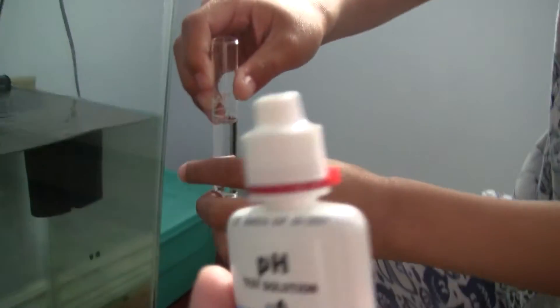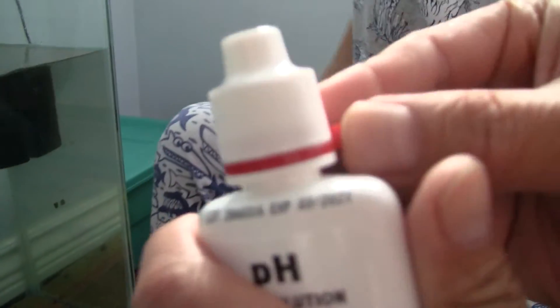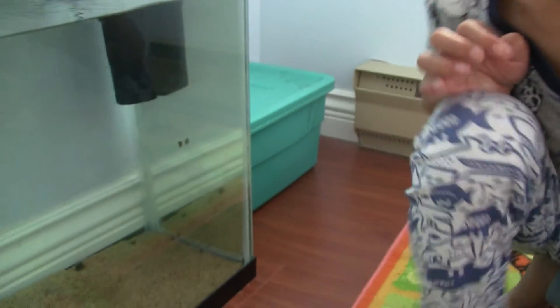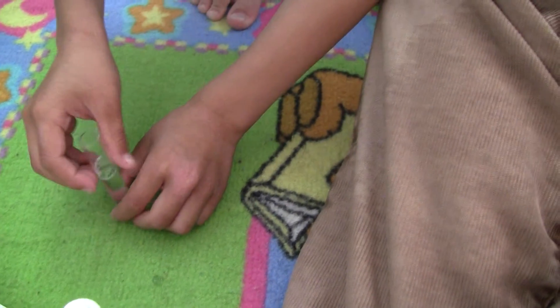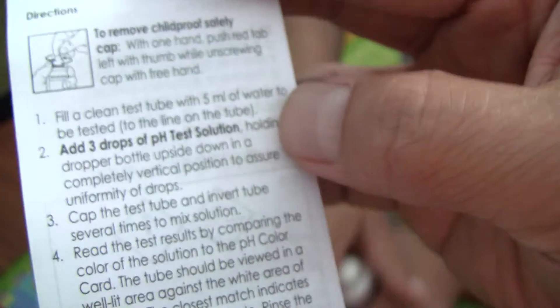That's just not enough. You need to add — I think it's five drops. Actually, I think it's three drops. Let me see. Yeah, you add three drops. Let's check the manual — in the manual it shows you: add three drops of test solution.